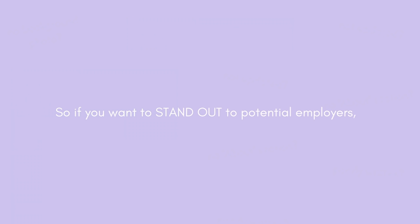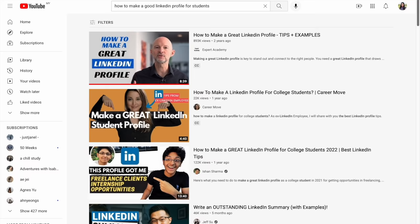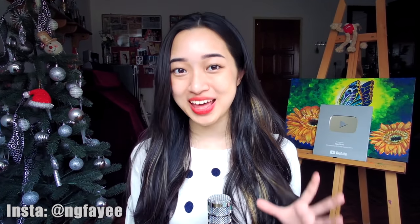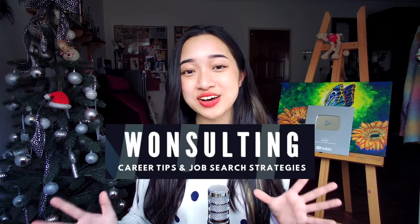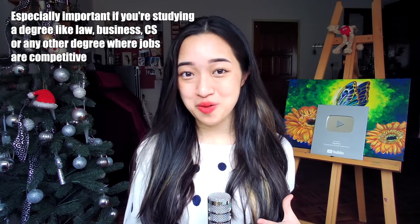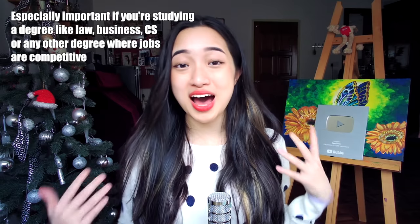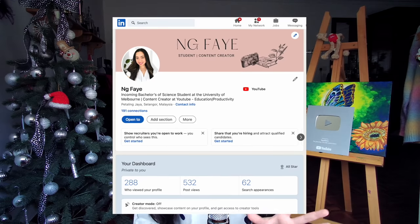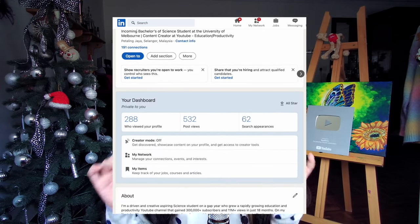If you want to stand out to potential employers, dedicate a day or two to setting up your LinkedIn account. My favorite creator that taught me how to make a great resume and LinkedIn profile is One Salting — I'll leave their links in the description below. Don't underestimate the power of a good LinkedIn profile — you can get a job at Google, Snapchat, Tesla, Instagram, and other amazing companies just by networking on LinkedIn. Feel free to connect with me, but make sure you have a legit profile or I'll think you're spam.